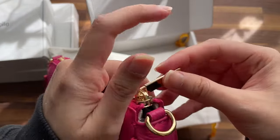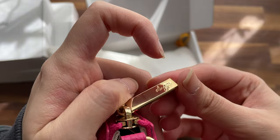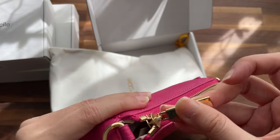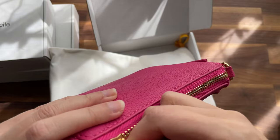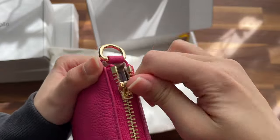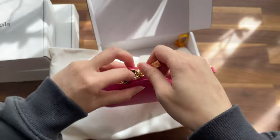It says Dress Up Your Purse on the zipper pull. Oh, it got stuck — I guess it's getting stuck with something inside.